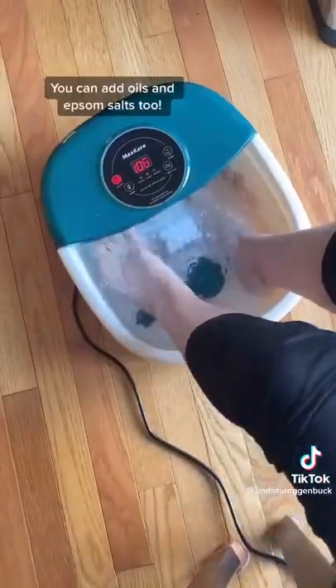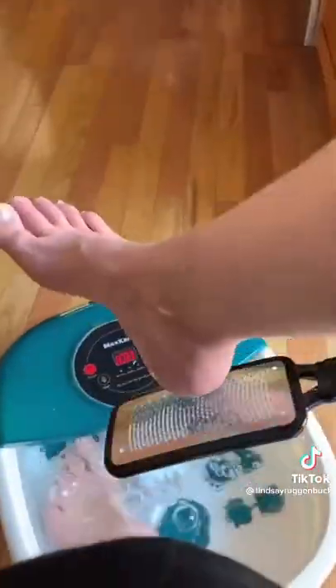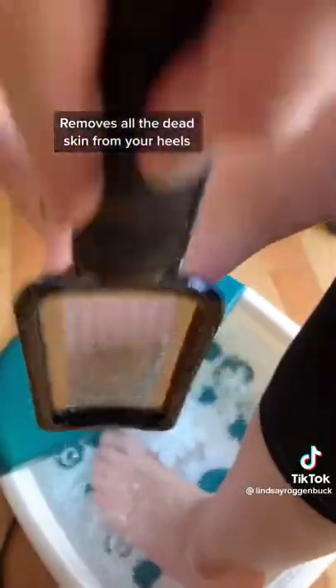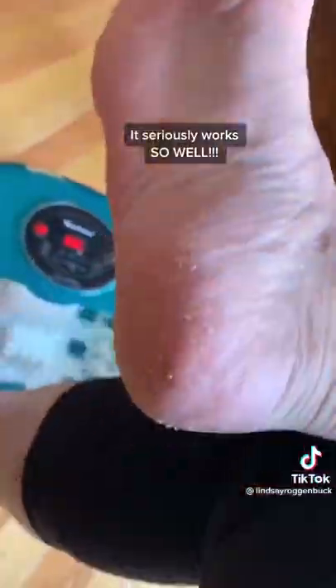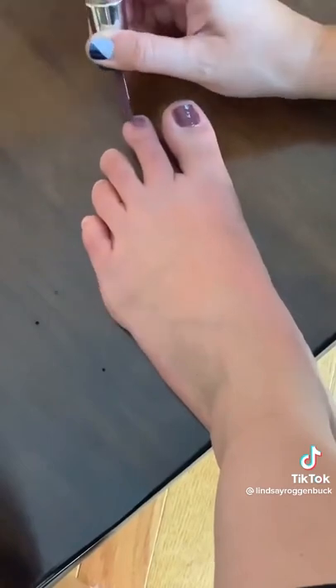It's super easy to use and you can add oils and Epsom bath salts as well. And then this foot file slash callus remover removes all the dead skin from the bottom of your heels and leaves your foot super smooth and soft. Sorry if this is disgusting but I had to show you how well this thing works. It's honestly probably one of the main reasons I go to get a pedicure and now I can do it at home.